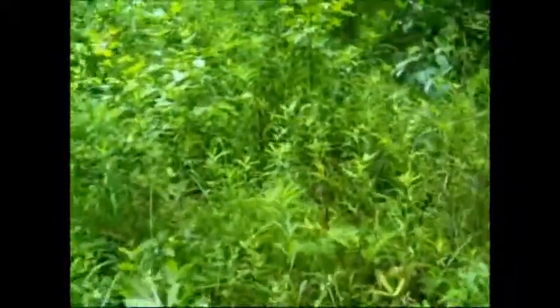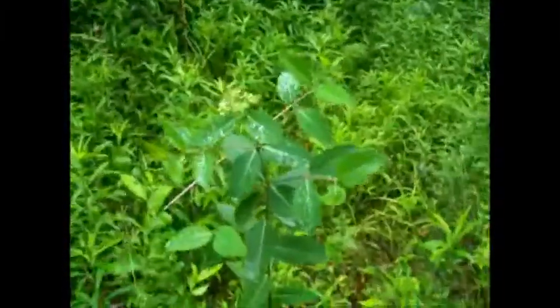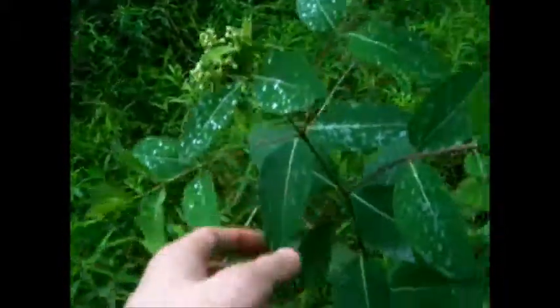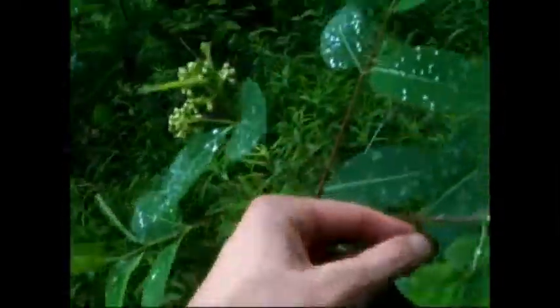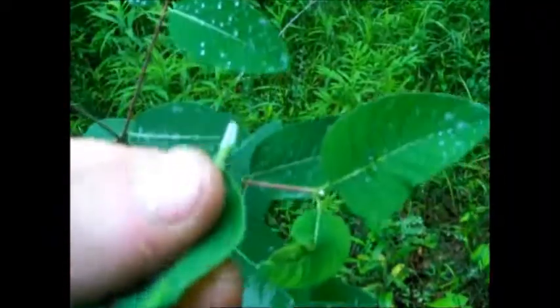Dogbane and milkweed are very similar and they're both very useful for making cordage. This right here is dogbane. How I recognize dogbane: the leaves are typically darker than milkweed, the stem is purple or has purple on it. Once it gets older it's gonna have these little flower tops on them, and if you break it — just like milkweed — that milky sap's gonna come out. That's dogbane, and you want it dry, but you can use it for lashing when it's wet.